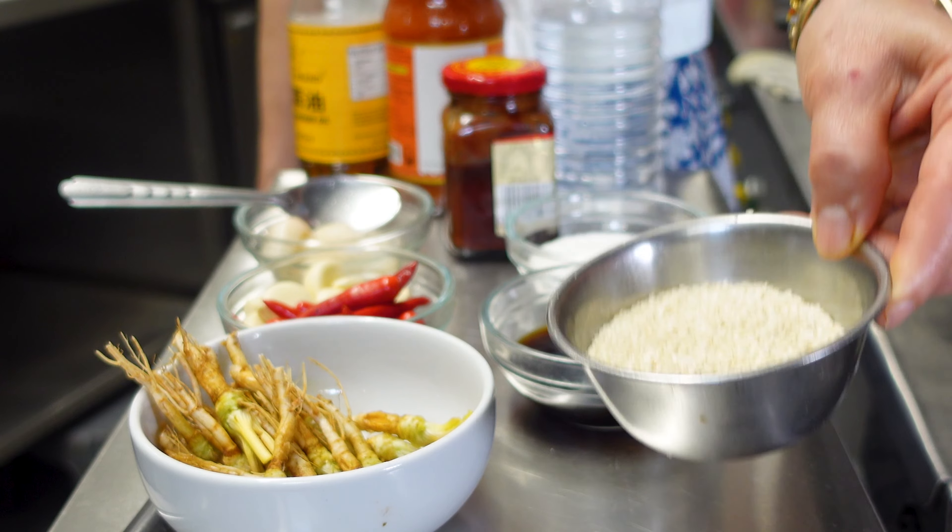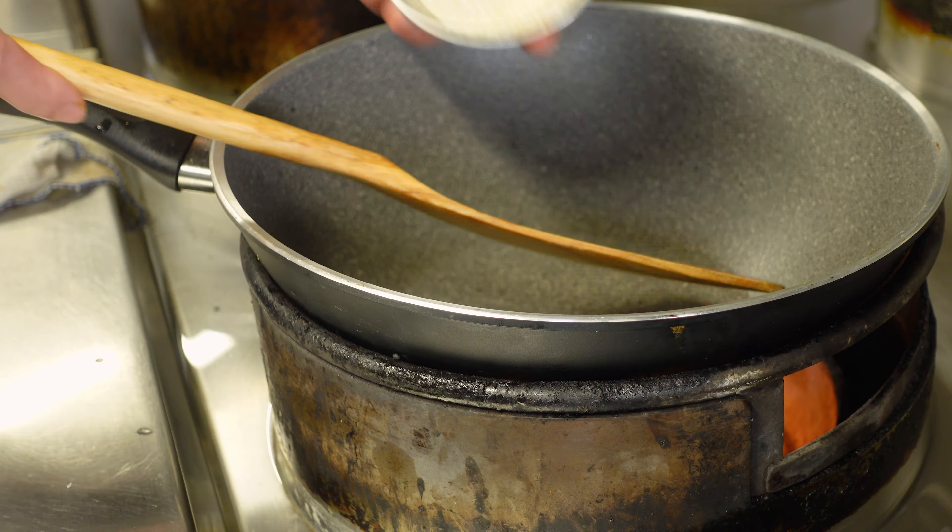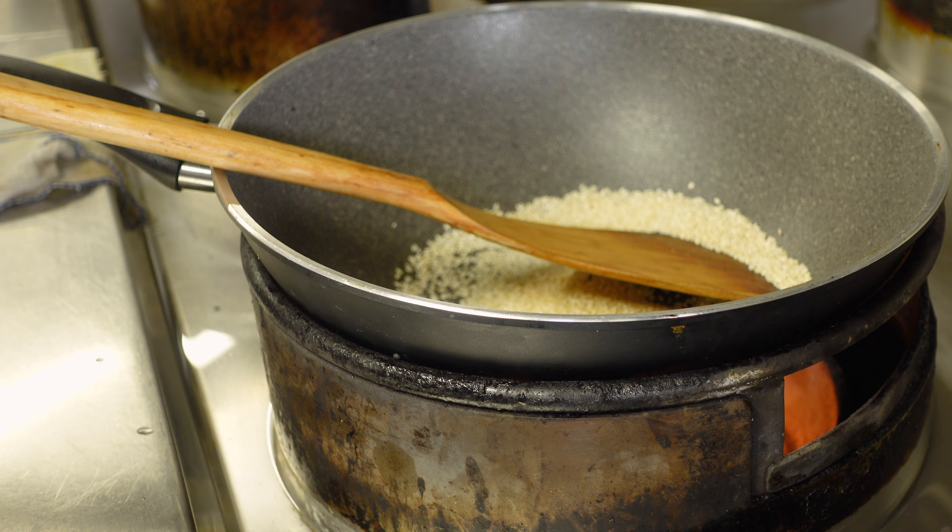Roast the sesame seeds first and leave them. We roast sesame seeds with the low gas, only a few minutes.